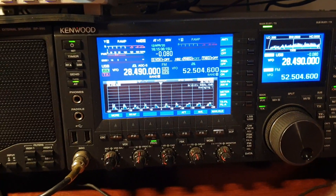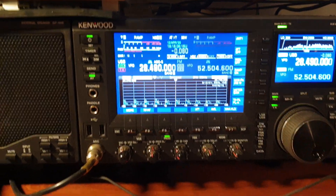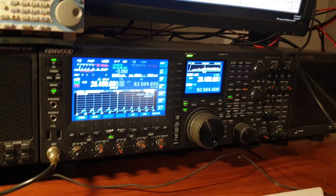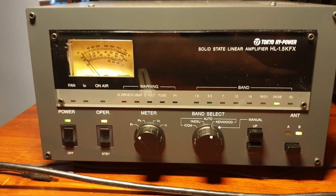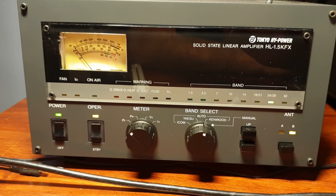We're just on 28,490 and I'll turn that down a bit - we're getting a little bit of static and some sort of internal noise at the moment. It just started right when I wanted to do a video. The purpose of the video was to show you the Tokyo High Power solid-state linear amplifier, the HL 1.5KFX.